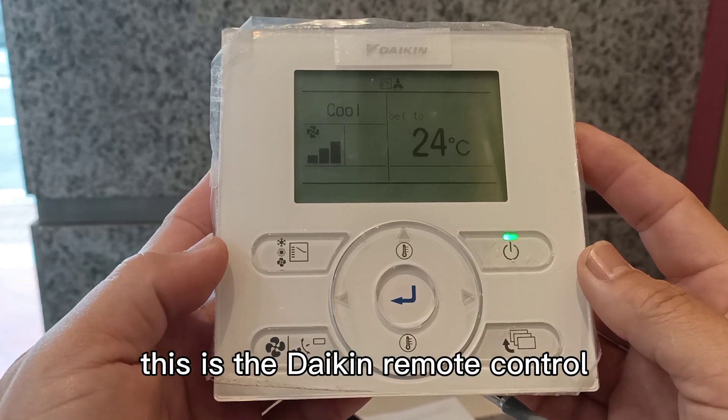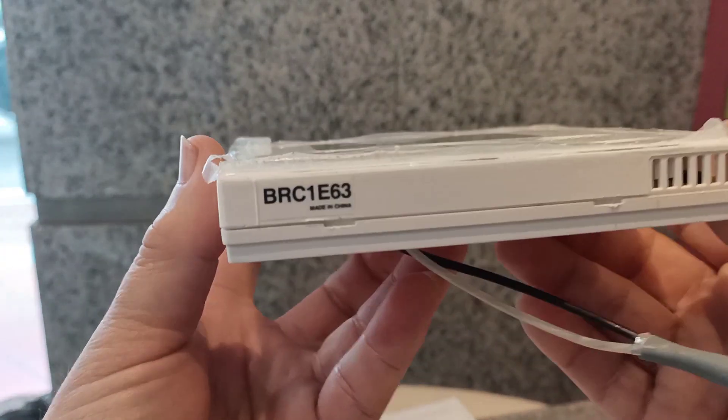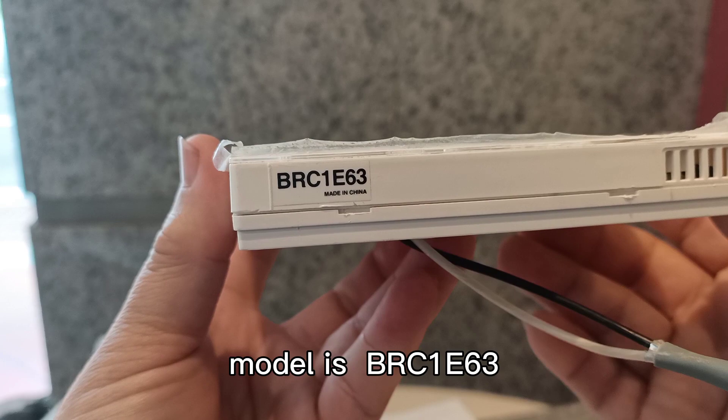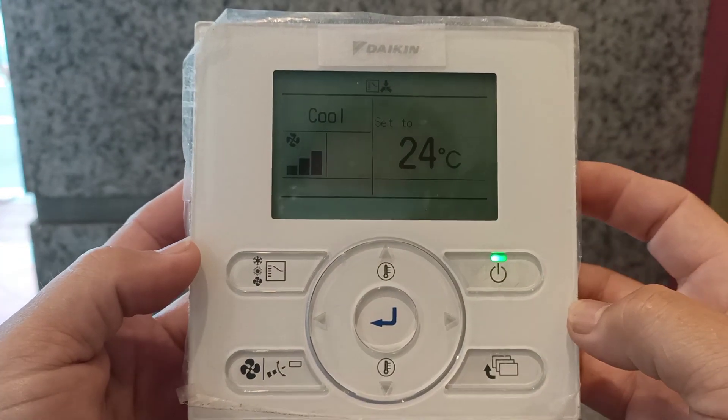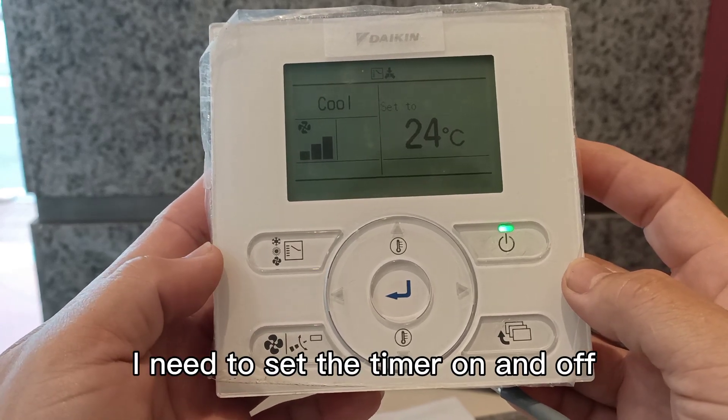This is the Daikin wire remote control, model BRC1E63. I need to set the timer on and off.